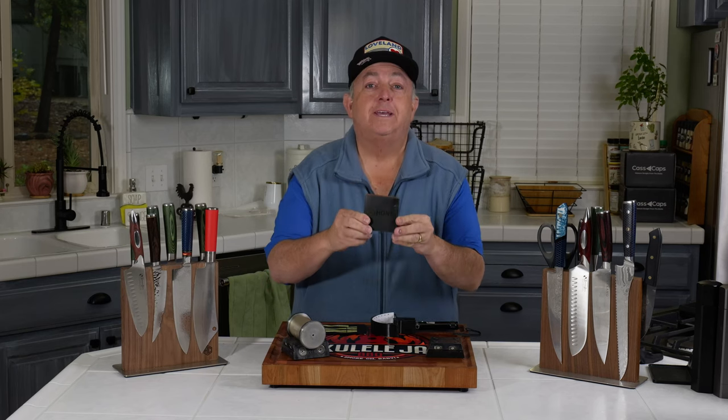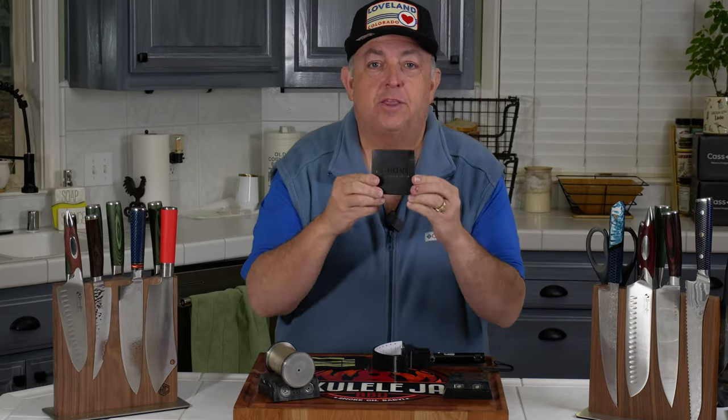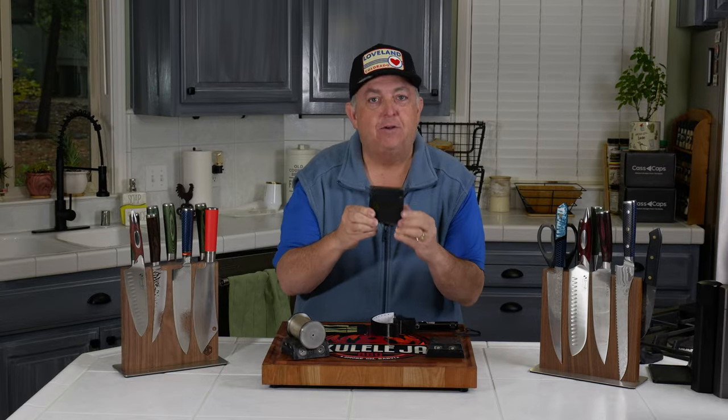Hi everybody, this is the video you've been waiting for. It is finally here — the Hone Mirror Finish Kit — and we're going to talk about it right now.